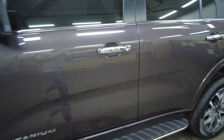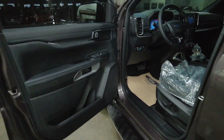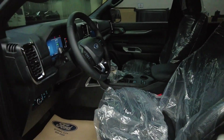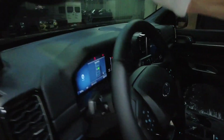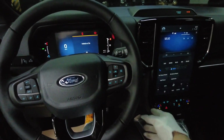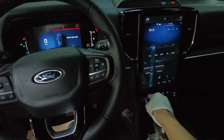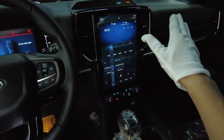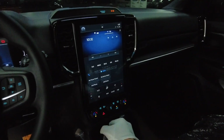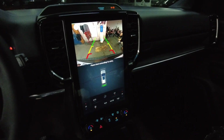Let's head into the interior — everything is powered. We'll start it up so we don't waste time. It has a full 12-inch touchscreen, a reverse camera with front and rear sensors.